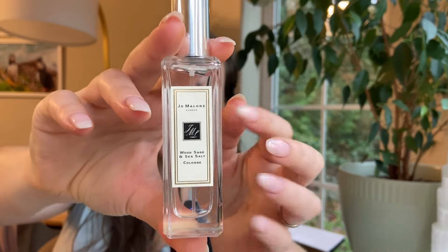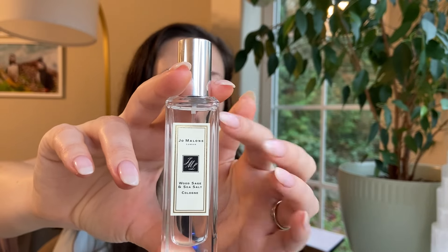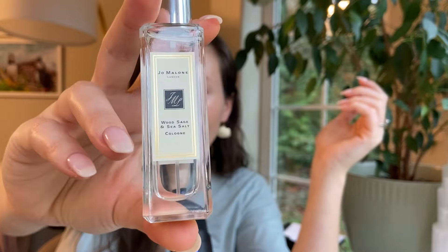I hope you all enjoyed my review of Jo Malone Wood Sage and Sea Salt. I really love this fragrance — it's pretty great overall, though there is obviously the longevity issue. There are a lot of brands that have made dupes of this, so you could look for one through a dupe house, but I personally can't speak to those. Sending you all peace, love, harmony, and beauty — I'll catch you all again soon. Bye!